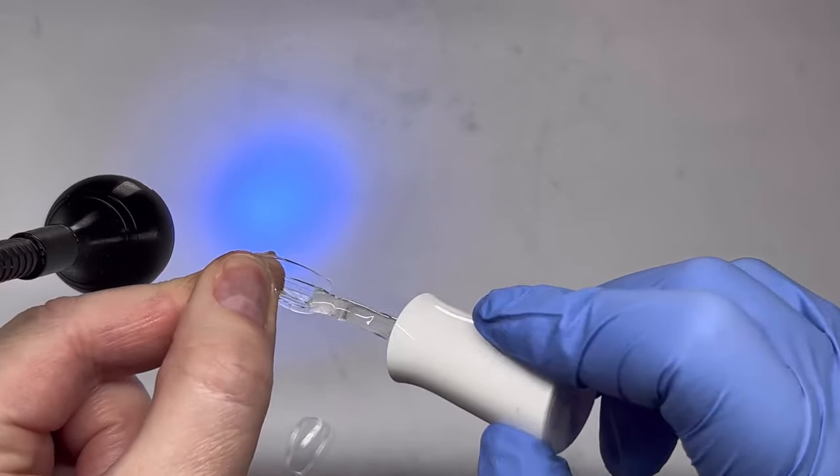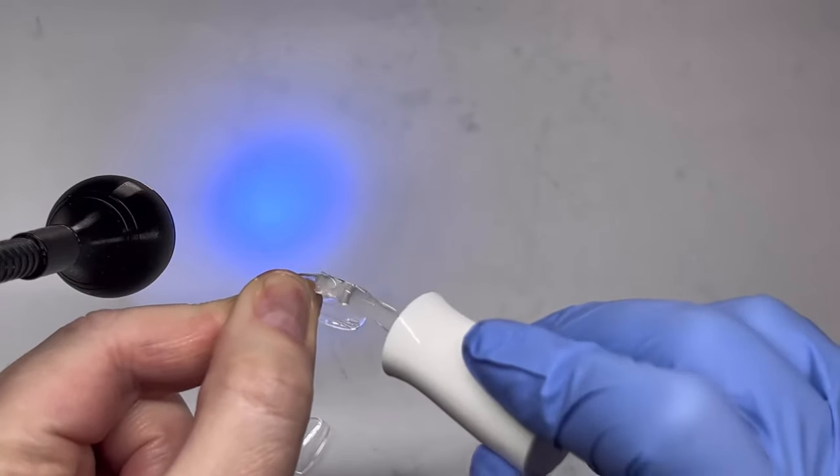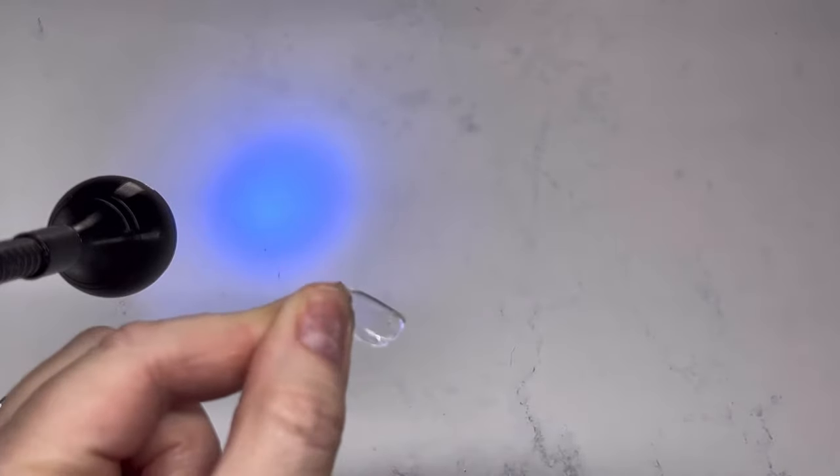I should also let you know there could be seepage out of the sides of the tip, so take a cleanup brush and wipe that off with some isopropyl alcohol before you flash cure it. I didn't have any on some nails but on others I did have a little, so I used the cleanup brush.